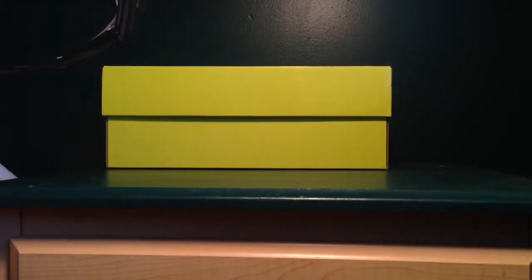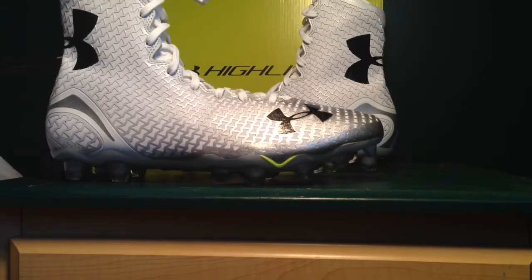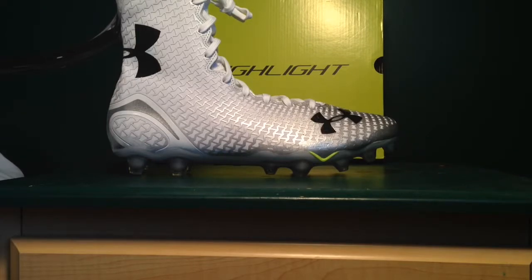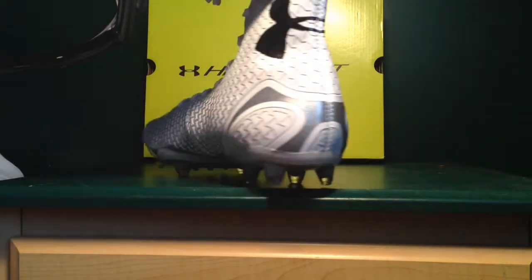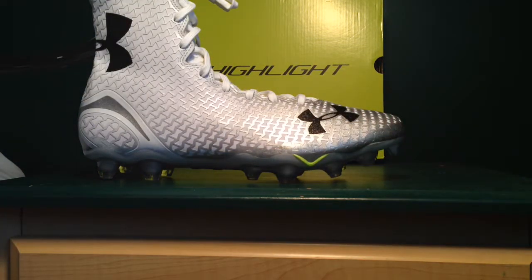Now getting into the cleat itself — I'm not going to edit this video, just keeping it as is. The whole upper is a high upper covered in a silver that fades into white, all wrapped in ClutchFit all around. It really feels like there's another skin on your foot — that's what they say about ClutchFit.